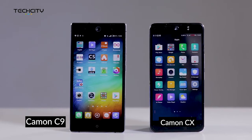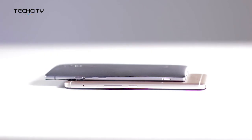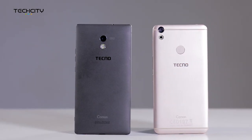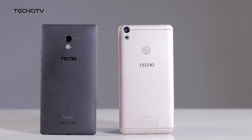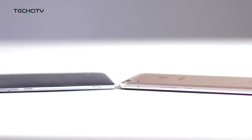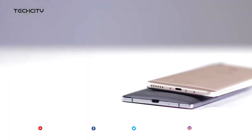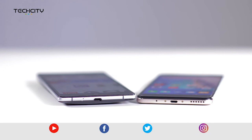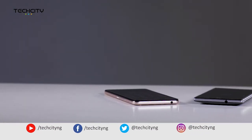That's what we have time for on Tech City today. Thank you so much for watching our comparison video. Make sure that you leave a comment in the box below, subscribe, and follow us across every social media platform. If you have questions, please leave them down below as well, and let us know what other devices you would like for us to put up against each other. We'll see you next time. Bye!